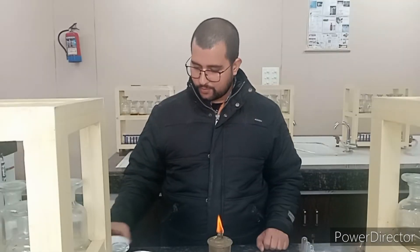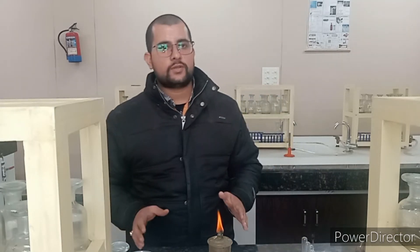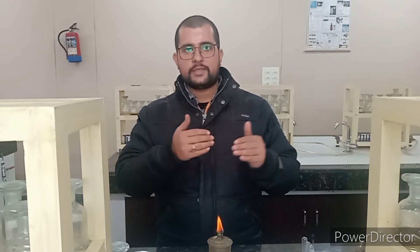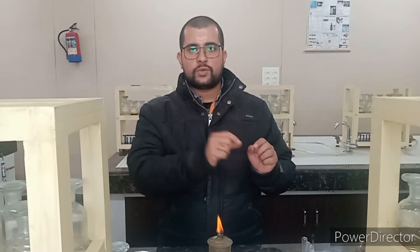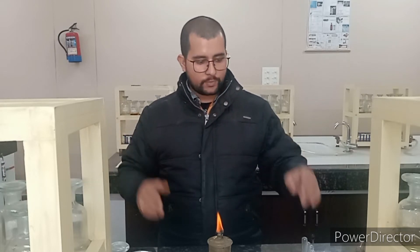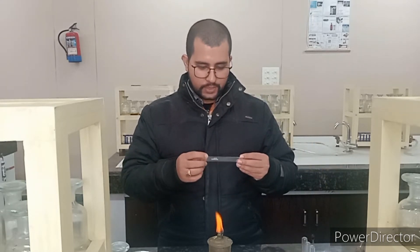Now we are going to test for the cation of Group 2. We know this is a Group 2 salt, so it will be in that group. But when you do an unknown salt, you have to apply this method — do it with zero group, first group, second group, third group and so on. I am going to make a clear solution and then add the group reagent.